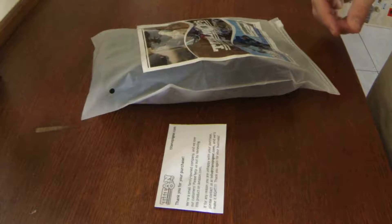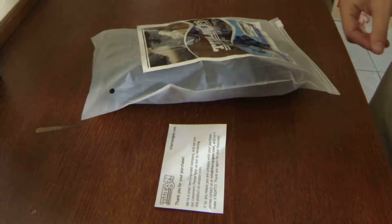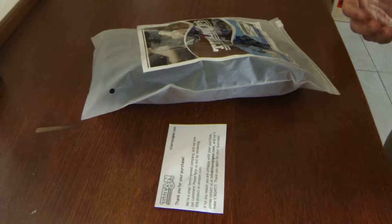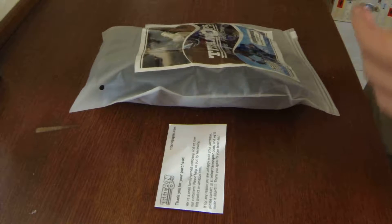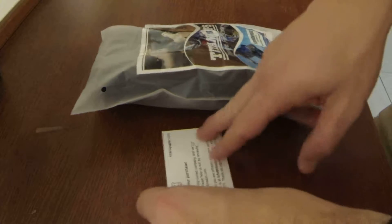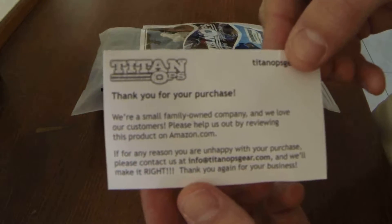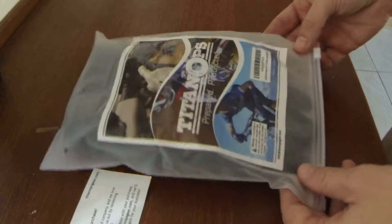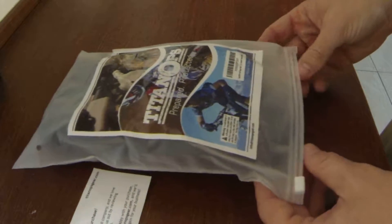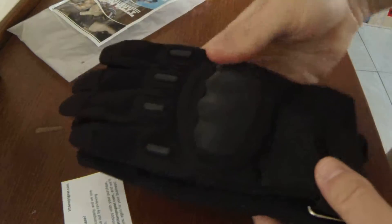I'm Mike and this is the Homestead Half Dozen doing a review today on these Titan Ops gloves that I purchased — the Titan Ops full finger hard knuckle. This is what it comes with: a card that essentially says thanks for your purchase and asks for feedback. Both sides of the packaging are the exact same. It is made in China, but this is a small company so they've got to start somewhere.